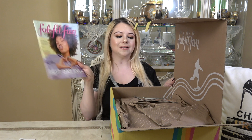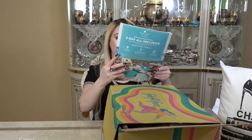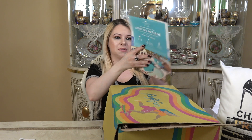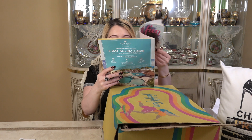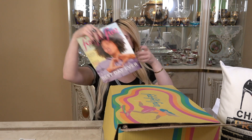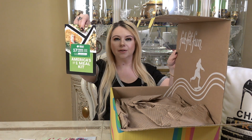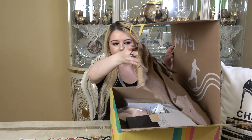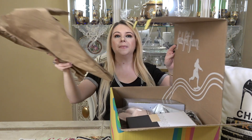There's also this magazine inside — the FabFitFun Best Day Ever magazine. Let me see if it has the description of the items. It used to have a description and retail value of all the items inside your box, but they stopped doing that, so you have to refer to your phone for all that info now. And there's also a little brochure from HelloFresh and some paper.